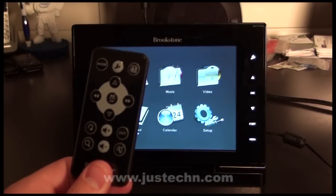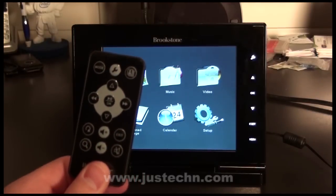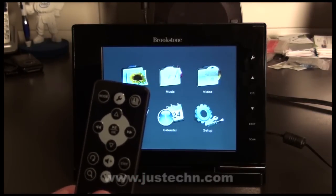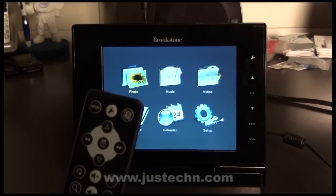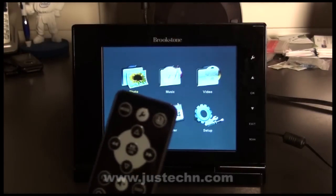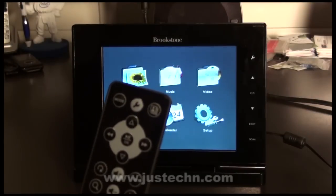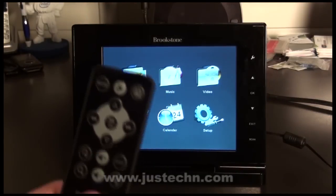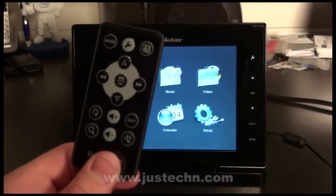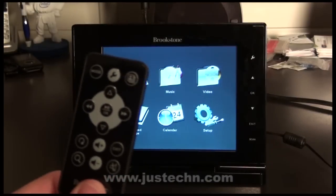The iConvert digital picture frame also comes with a remote control. Using this remote control is the only way to get to some functionality — for example, the only way to start a slideshow is by clicking the slideshow button, and the only way to adjust volume up and down is to use the remote control's volume buttons. It would be really nice if the picture frame had the same functionality as the remote control, in case the remote control ever ran out of batteries or was lost.